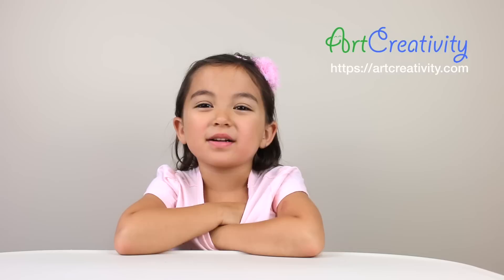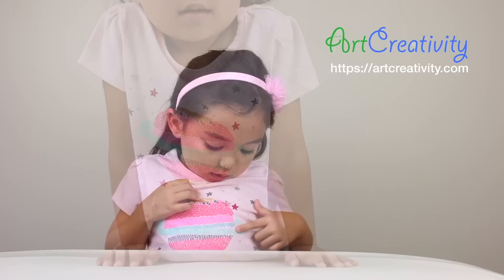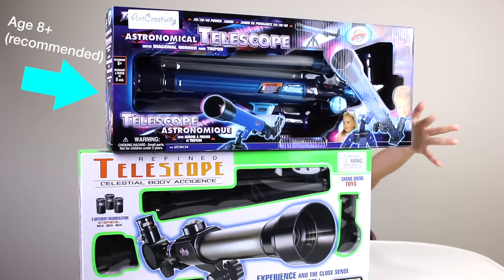Today, Art Creativity sent me some telescopes and it's almost nighttime, so I'm also going to show you what it looks like. Let's open both of them. My shirt is Saturn — my favorite planet, Saturn. Here's the ring! Saturn is the only planet that has rings. So here are the two telescopes.